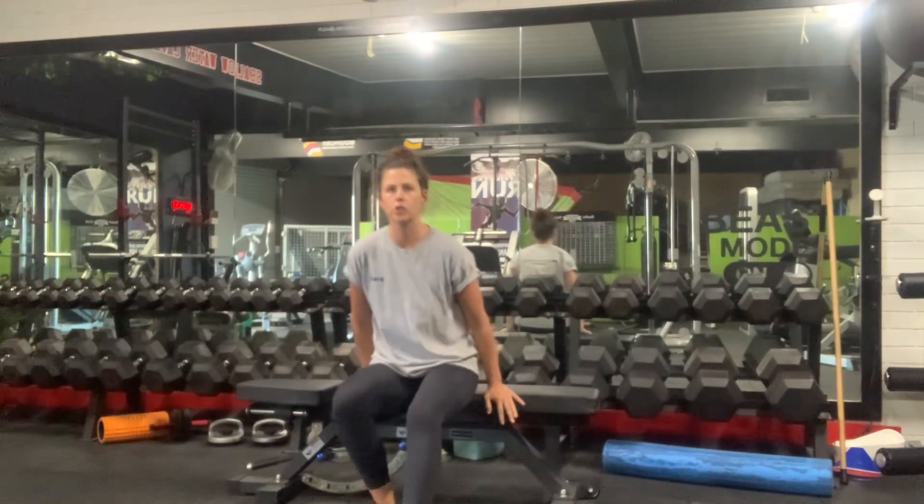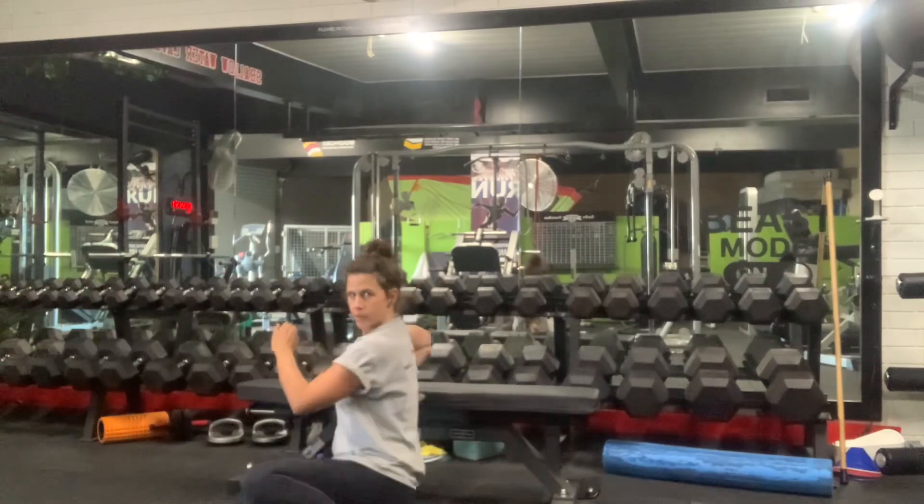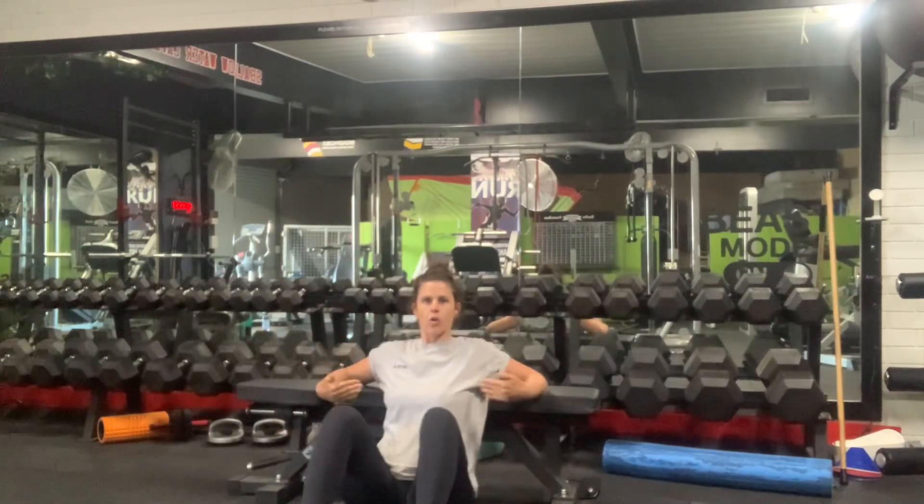So you want to hook yourself onto the bench, get to the bra line, part of your back quite close to the bench too, so you're straight.